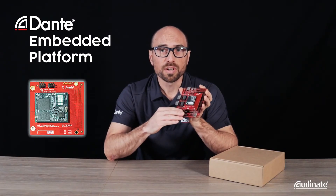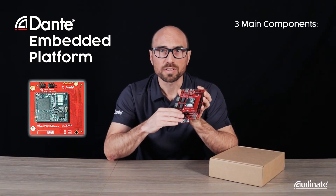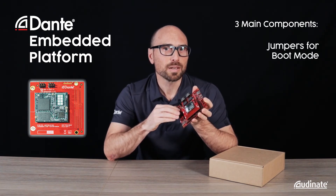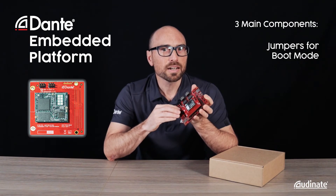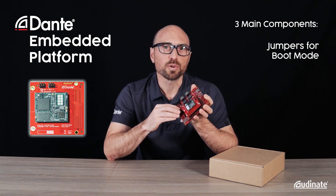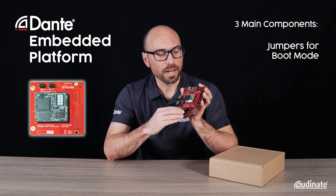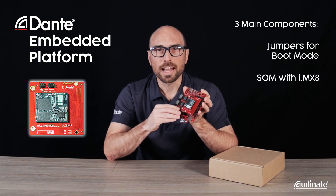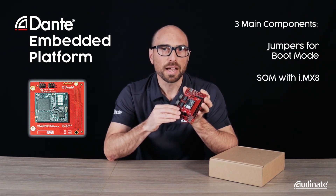On the adapter board you'll find three main components. We have jumpers for setting boot mode from EMMC, SD card, or serial downloader for board recovery. We then have the SOM with the NXP IMX8M Mini Quad SOC.